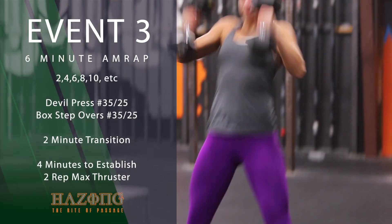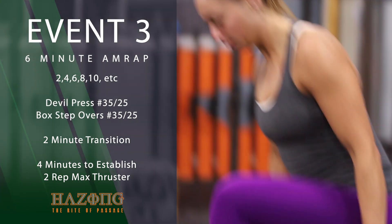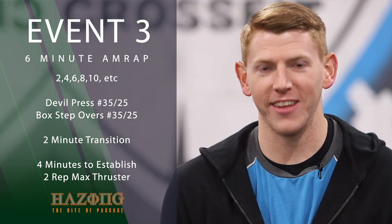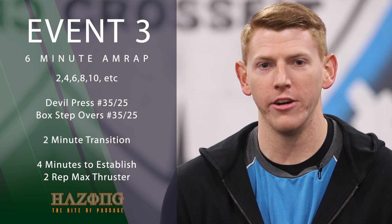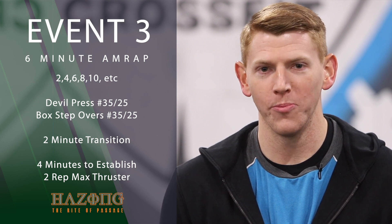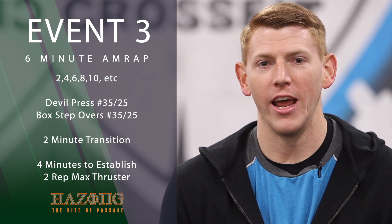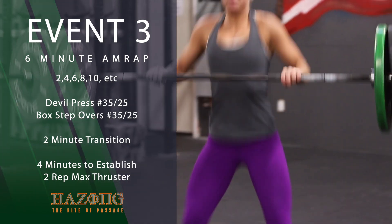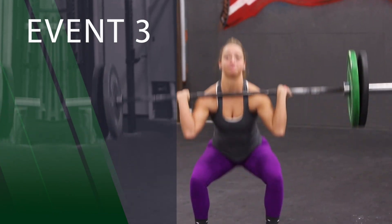Two devil press and two step overs, weighted. Then four and four, then six and six, and you will get as many reps as possible into the ladder continuing by two for six minutes. You will have a two minute rest and then you will have four minutes to establish a two rep max thruster from the floor.